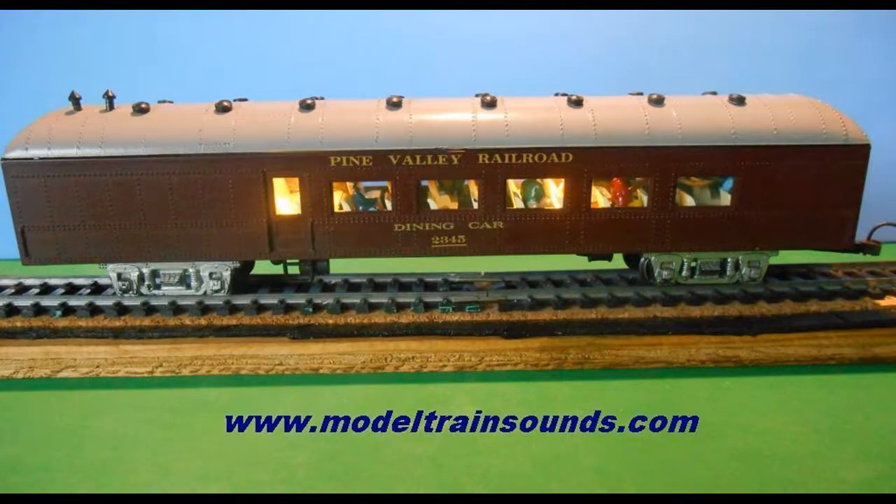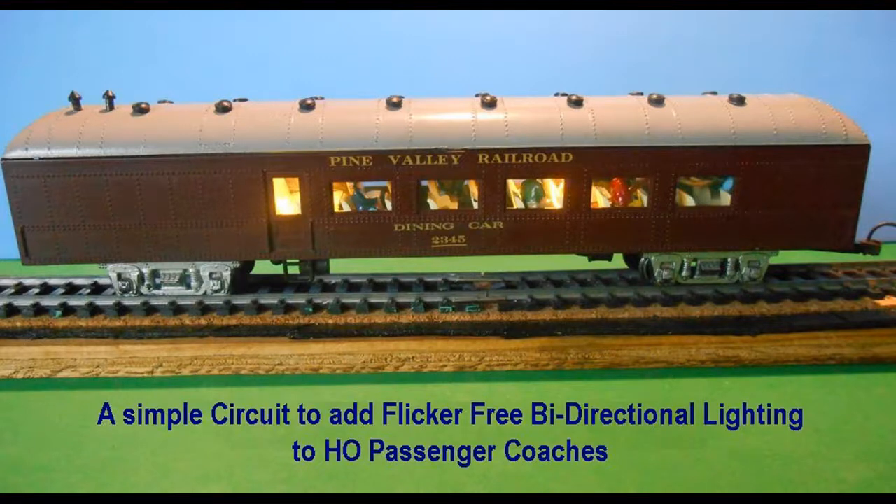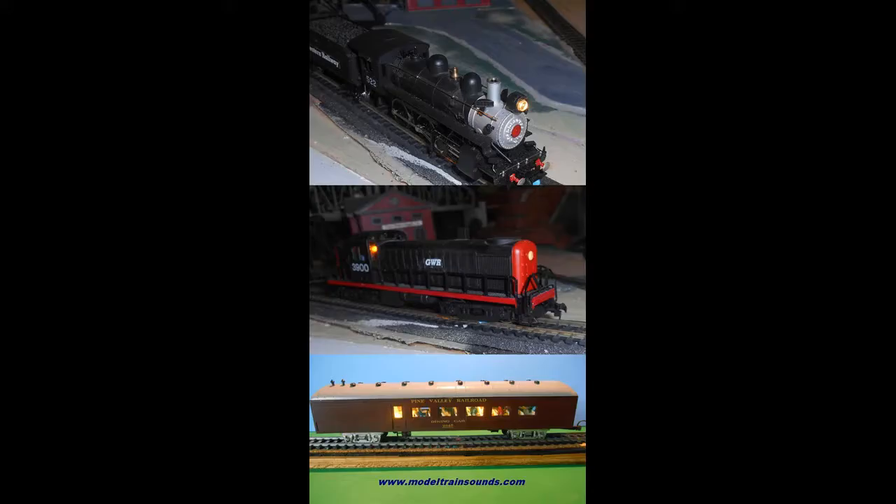This video describes a simple circuit to add lighting to your rolling stock and locomotives in HO scale. The circuit uses three electronic components along with selectable LEDs and wire connectors to allow you to add bidirectional, flicker-free, constant lighting to your rolling stock including locomotives, passenger cars, wagons, and end of train cabooses.